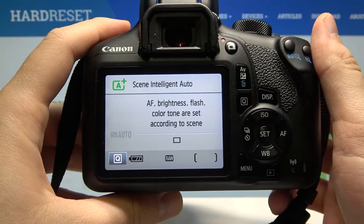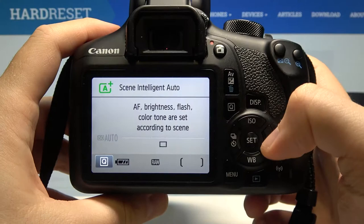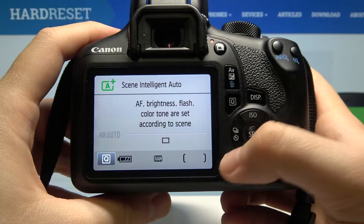Welcome. In front of me I have a Canon EOS 1300D, and today I will show you how we can enable or disable the release shutter without the card. As you can see, currently I don't have the card inside, but we can still use our shutter.